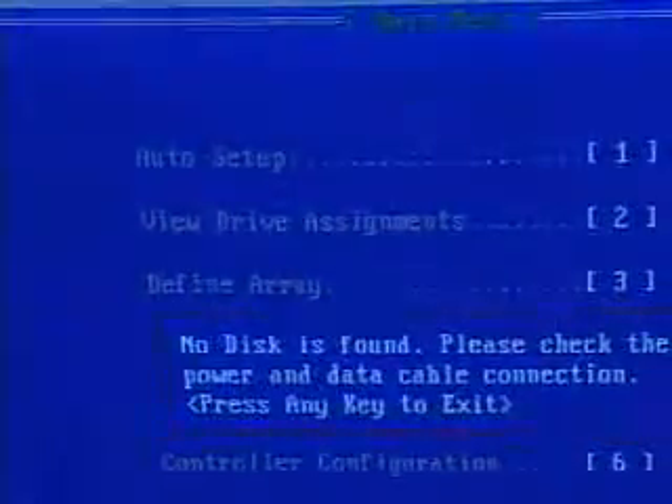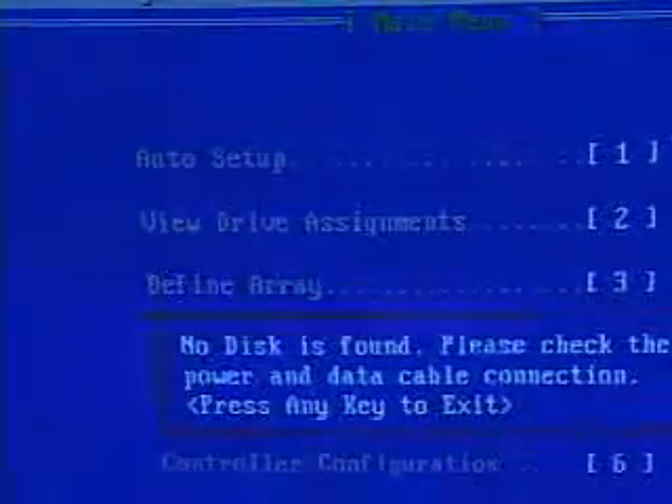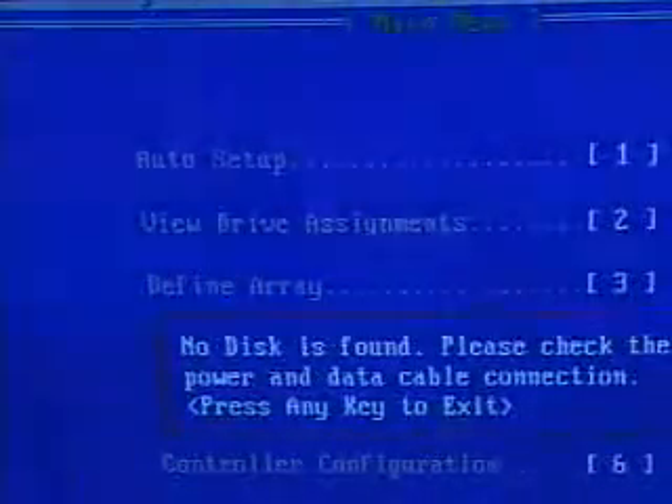If I go ahead and press Ctrl-F, you can see that I'm into this utility. In here, you have a few options. You can do a very neat automatic setup, which is very convenient. You can also view the drive assignments, define the array, and look at the controller configuration.